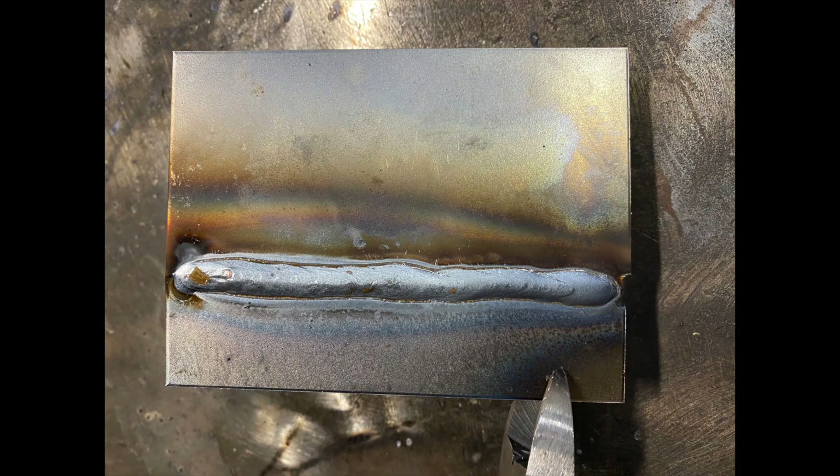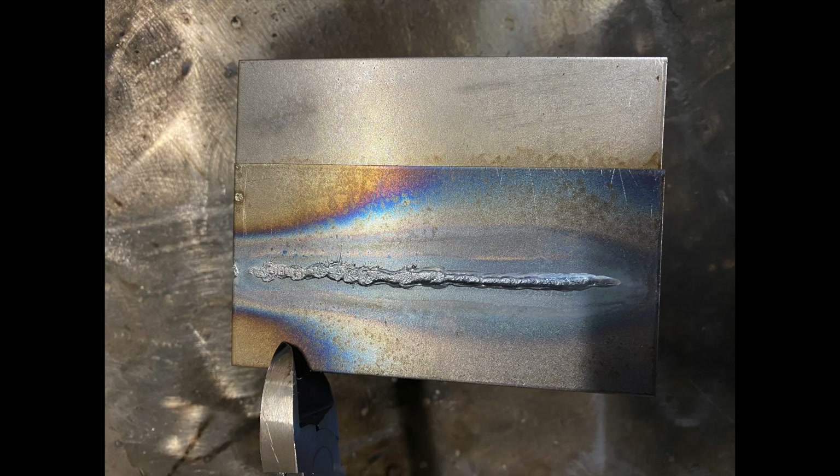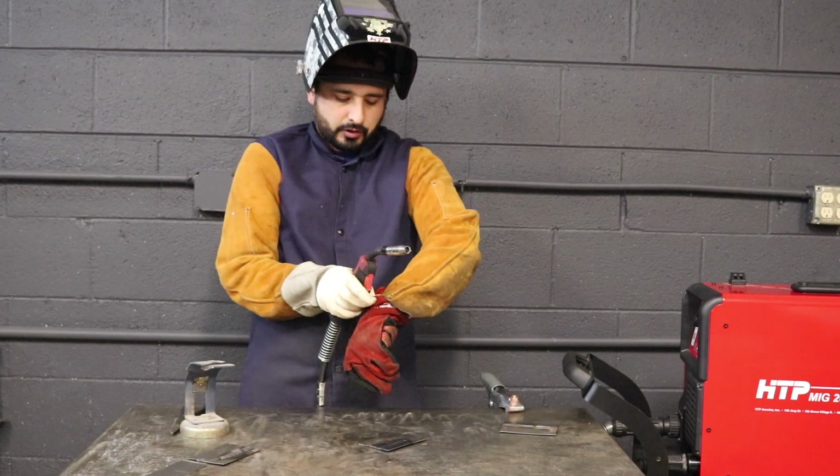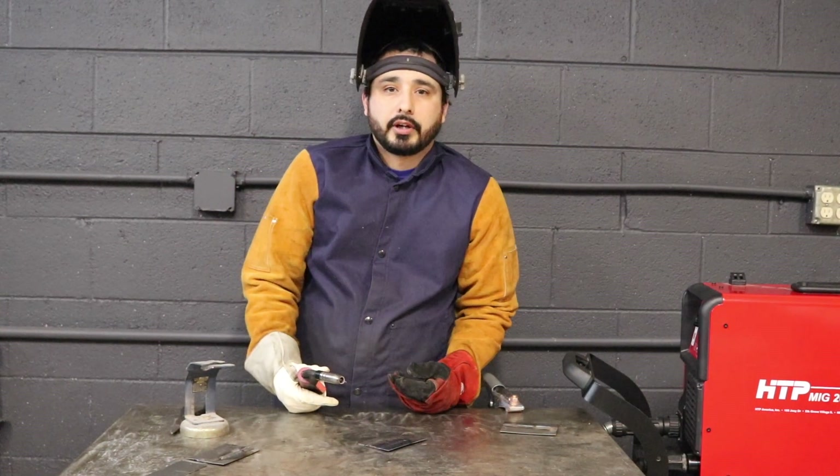Now we're going to go from negative 3 volts to about my preferred setting, which I usually weld at plus 1 volt and see the results. That's going to be basically where I would be at if I were welding it, but it all depends on travel speed and user preference. Penetration is good depending on what you're welding — for sheet metal and stuff like that, you should be pretty good.